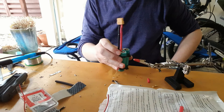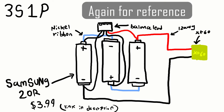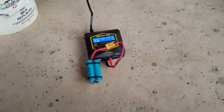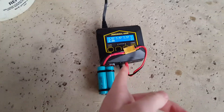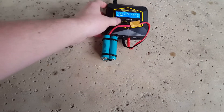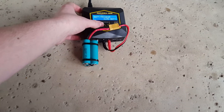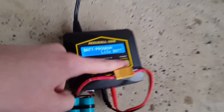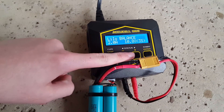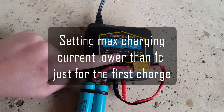Now I have to add the three-cell balance connector. Then I'm going to charge it up with this lithium polymer battery charger on the lithium-ion setting. I'll set the charge rate low just to be safe — let's do 1.5 amps, and 3S.